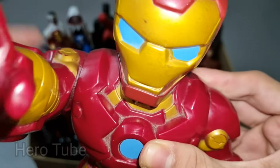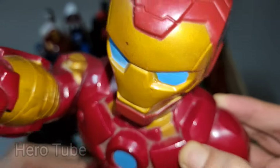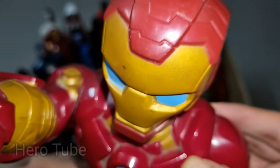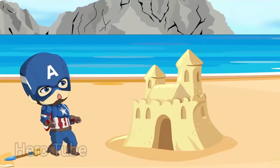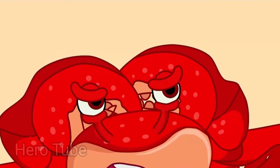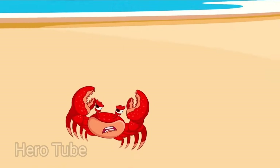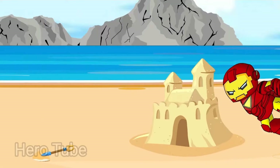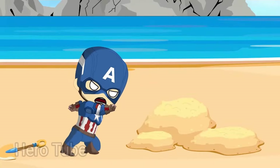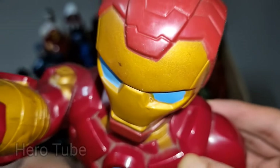Wow guys, look at this — so cool, the golden and red suit superhero! There is a super cool laser beam shooting from hand and chest. There is a super cool golden and red suit — super cool Iron Man cartoon! Super cool Iron Man cartoon is so cool, the technology suit superhero, laser beam shooting from hand and chest — so cool Iron Man cartoon!